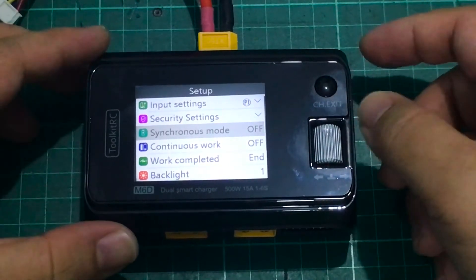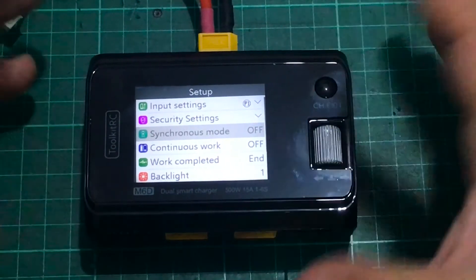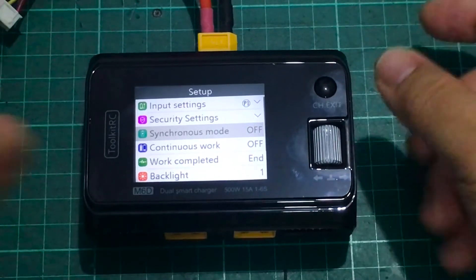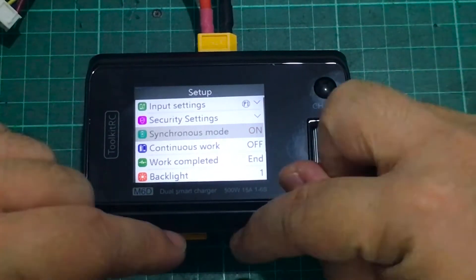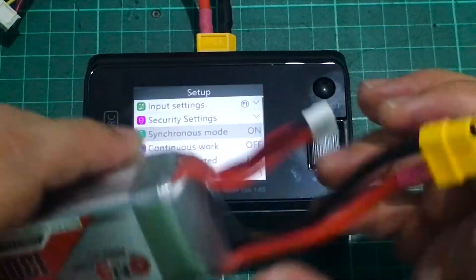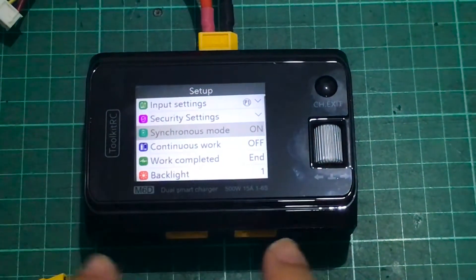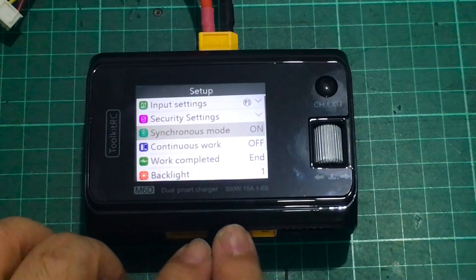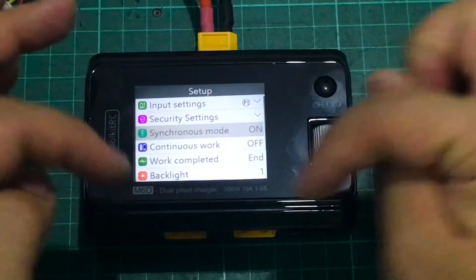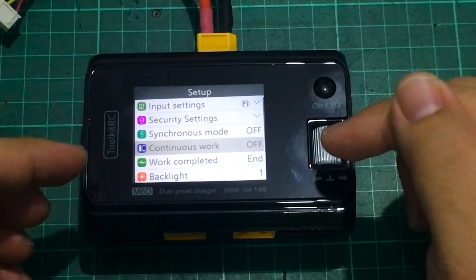Back in the settings menu, there's a synchronous mode. Normally you can charge up to 15 amps per channel, but with synchronous mode both channels work together to charge a single battery — useful for something really large like a 6S 25,000mAh battery. You'd make an adapter that splits the XT60 to two outputs, plug in both channels, and connect the balance port to one of them. Both channels combined can output a maximum of 25 amps to that single battery.